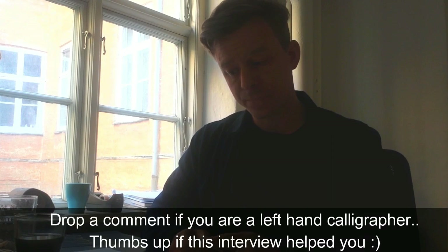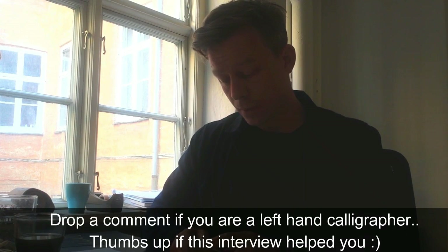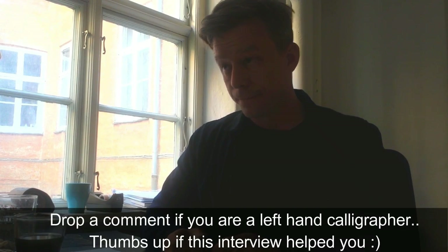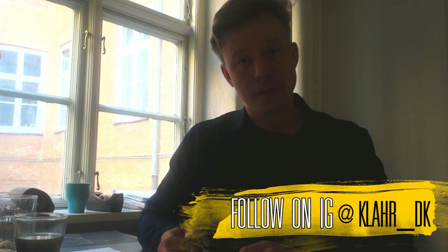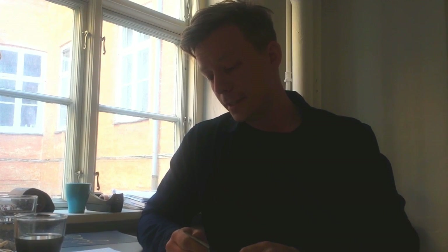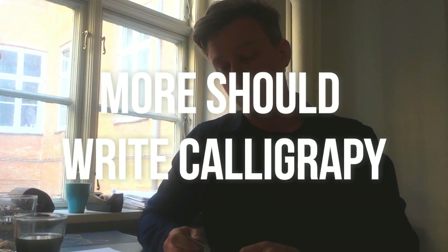I think I'm fine with my questions. If you want to say something I didn't ask, or something to someone watching? I want to say thank you to you for doing so much amazing work for calligraphy — it's really good. I think more people should write calligraphy.